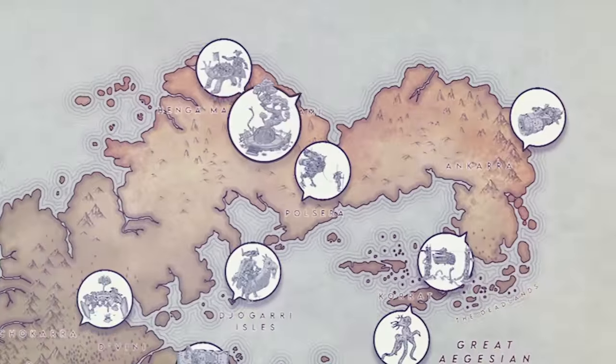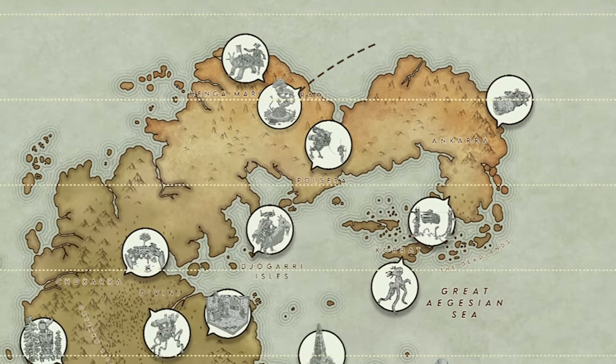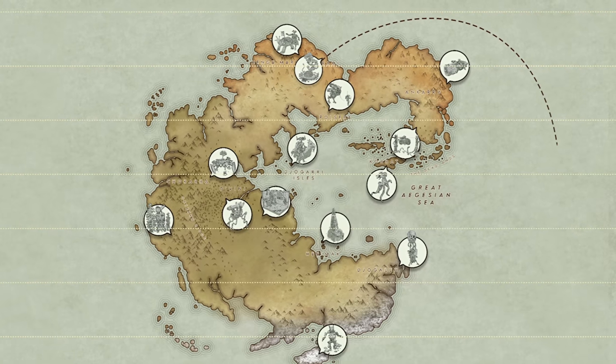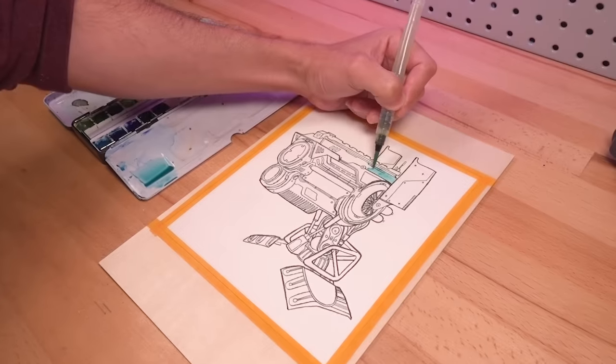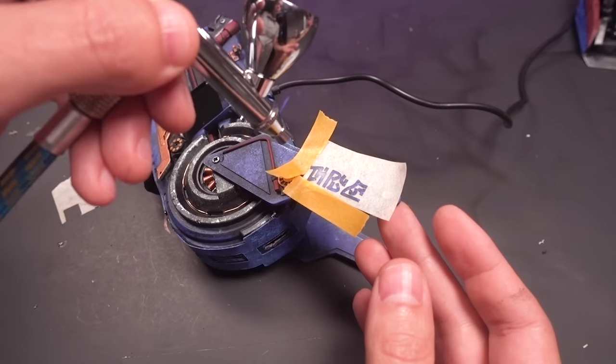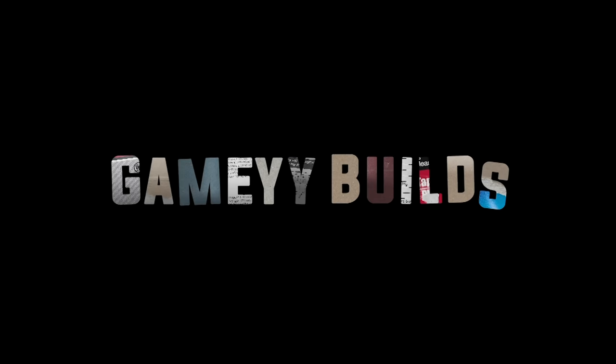Today, we're traveling upwards — from the deserts of Arami to the space above its atmosphere, where a network of satellites, orbital stations, and cruisers are managed. I'll design, then build, then paint and assemble this auto-mecha bust with the designation Unit 992. This is Gamey Builds, and welcome to Beyond the Blight.